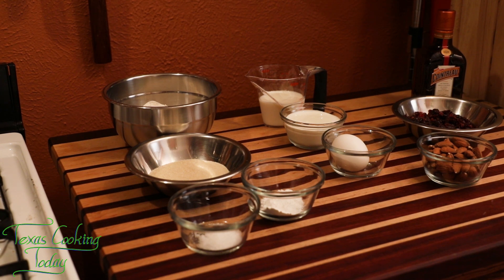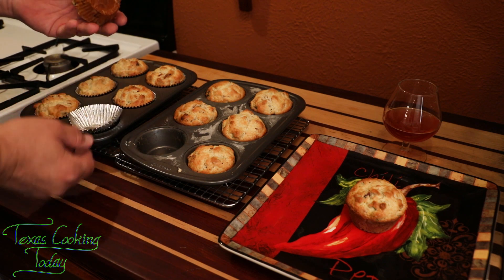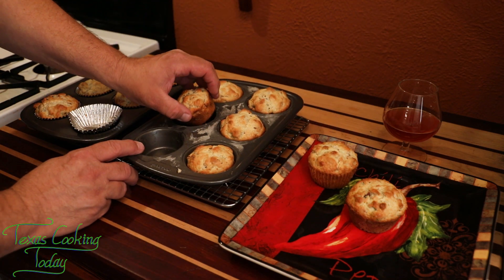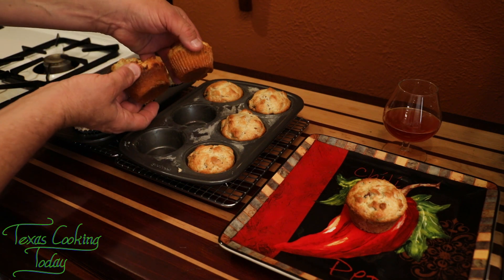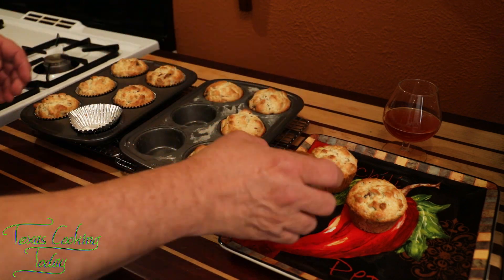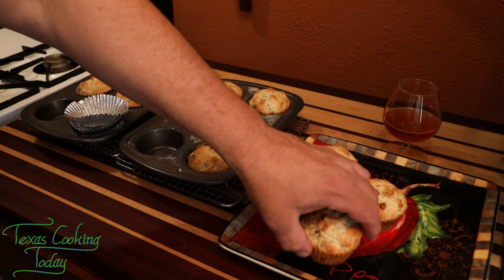Let's take a look at these beautiful muffins. We have two different ways of keeping muffins from sticking: the foil liner, which works really good, and the grease-and-flour method. These were side by side on the same rack in the oven — look at the difference in browning. The browning changes a little bit when you're not using a cup liner, so the cup does protect it to some degree. Both methods work — don't ever be afraid to make muffins if you don't have cups.